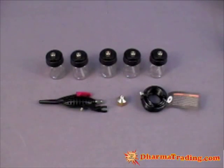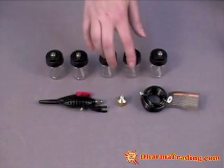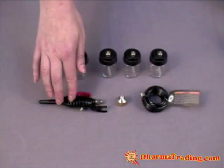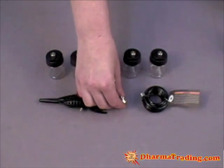These are the pieces that come with the quick change airbrush kit: there are five bottles for five different colors, your airbrush hose, your airbrush itself, and the adapter that you connect to the airbrush hose that connects to the compressor hose.